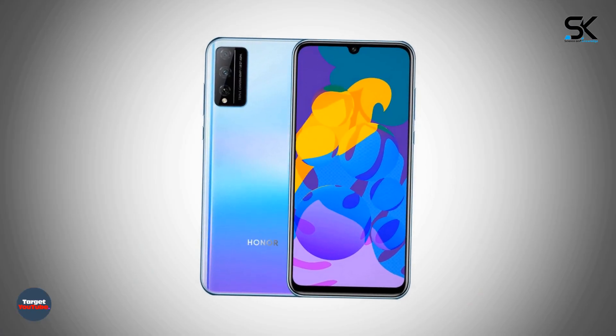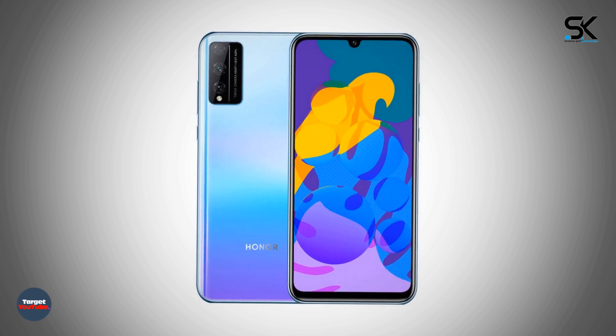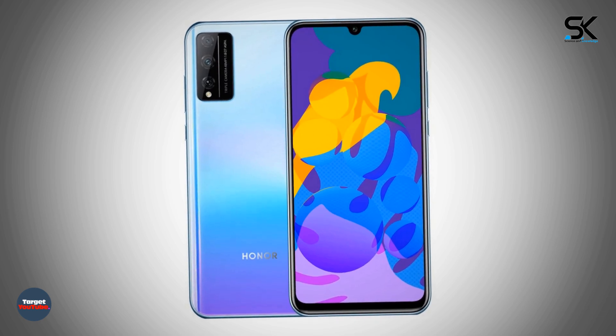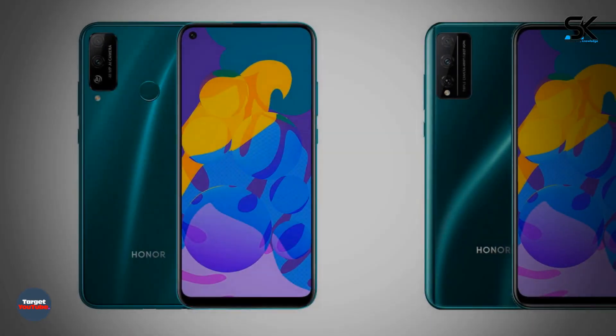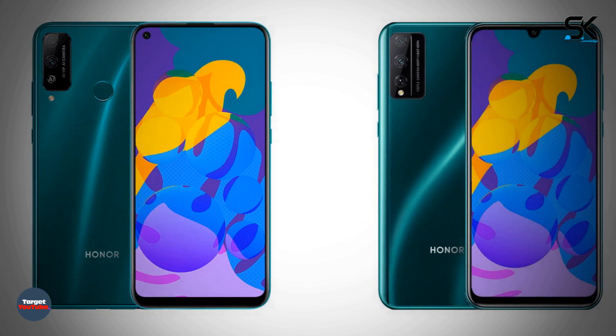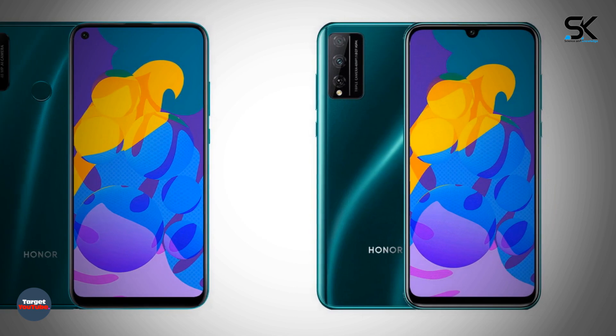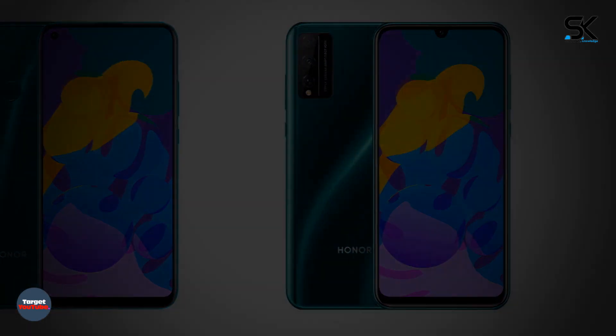Honor has started sales of new smartphones: the inexpensive Honor Play 40 and Play 40 Pro. They feature a fashionable design, 48 megapixel cameras, and 4000 mAh batteries. Honor, sponsored by Huawei, has officially launched sales of these two new devices.